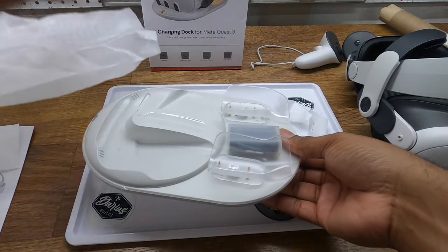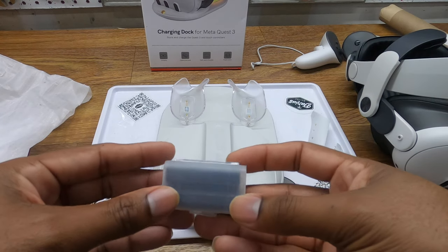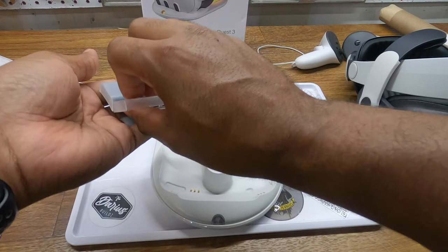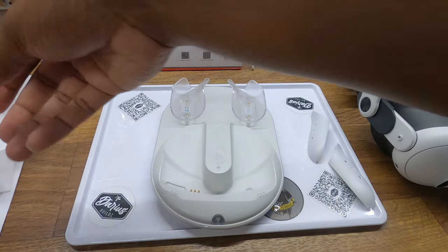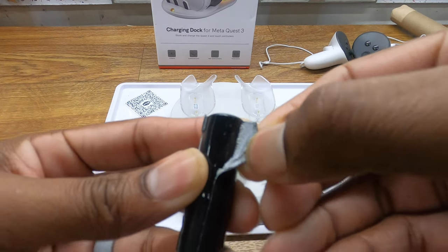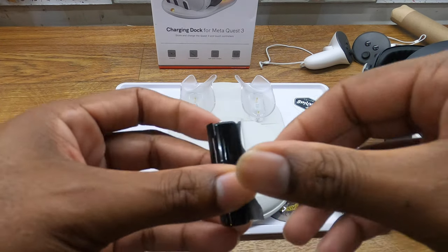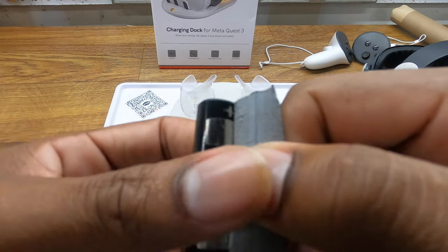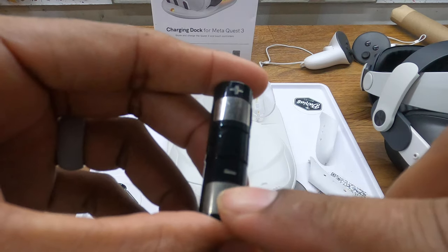We have the base and the battery pack. I've never seen this style before — it's not like the style that came with my son's Quest 2, which had a USB-C port on the side. Looking at the pictures in the manual, these batteries have contacts along the side. There's tape on here to protect those contacts, and you can see the silver contacts right there. If you receive these batteries with tape on them, you need to pull it off to expose the silver contacts.